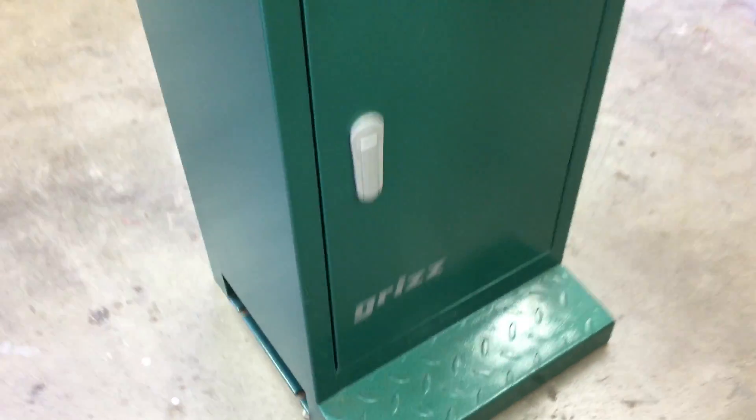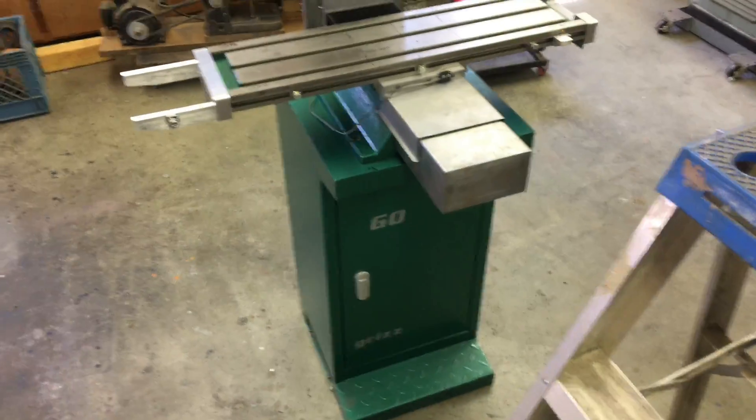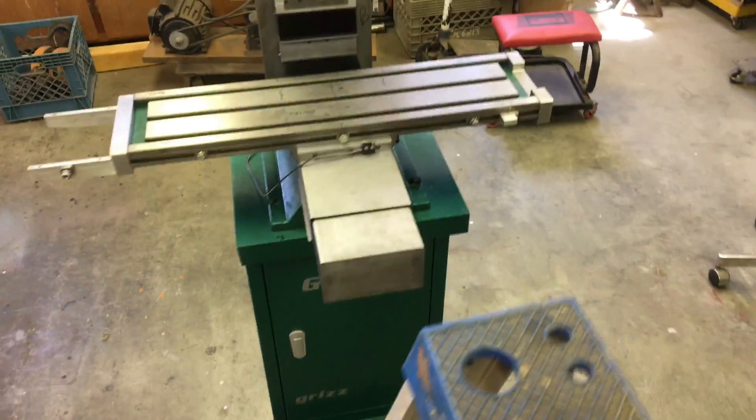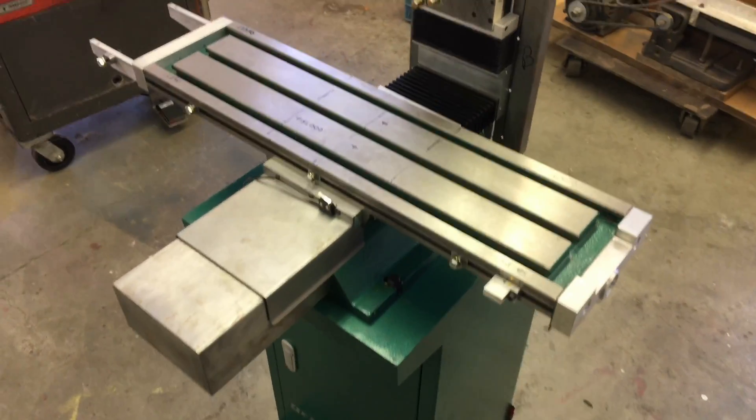Grizz! Good afternoon. Here's the grizzly update. Been working away. Let's see what we've done today.